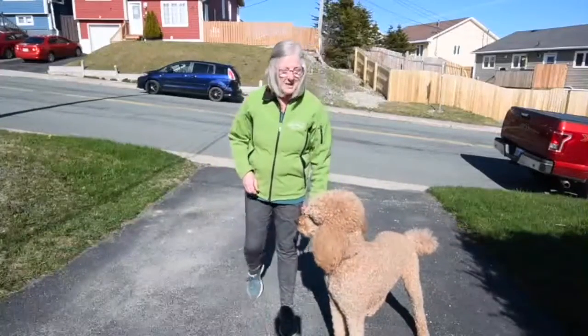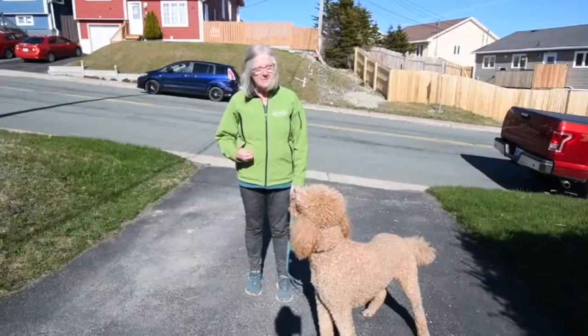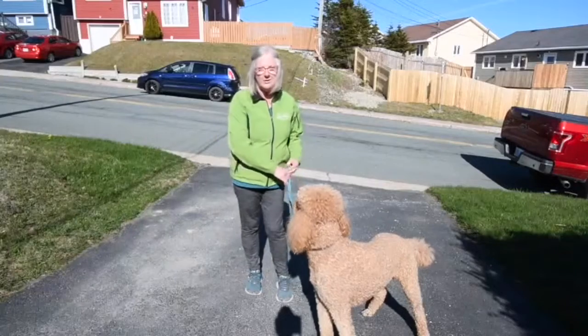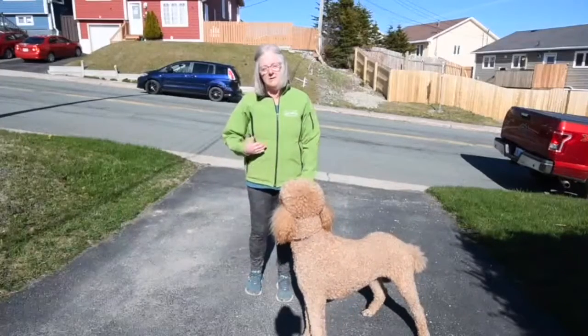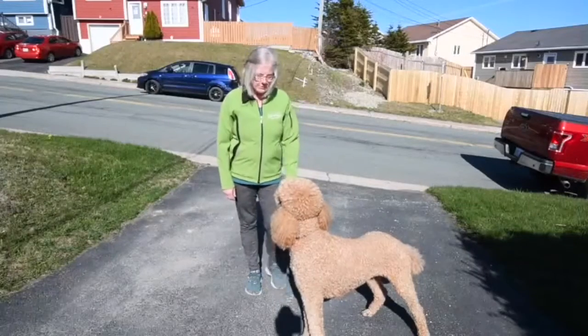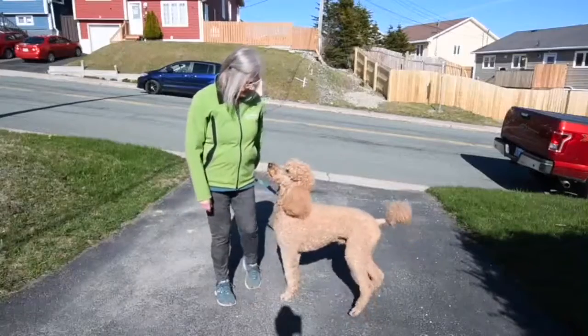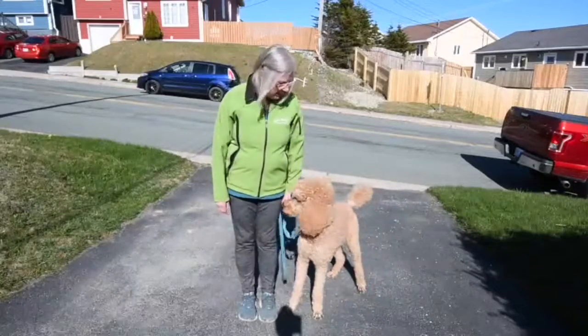That took him by surprise that time. But next time I do it he would probably be anticipating — wait a minute, I'd better get around there quickly because she may be going on without me if I'm not careful. So those are some ways that you can help work with your dog getting him into a right finish.